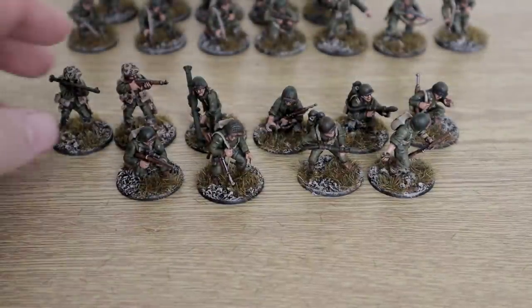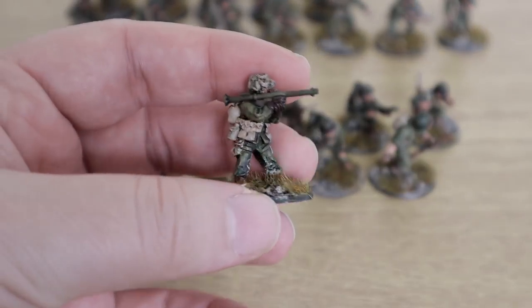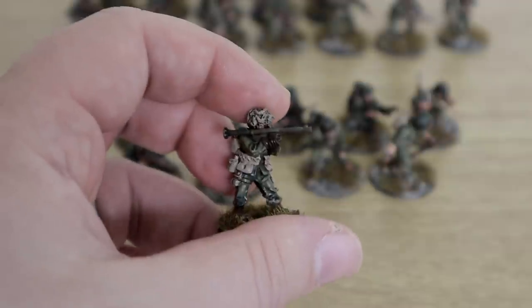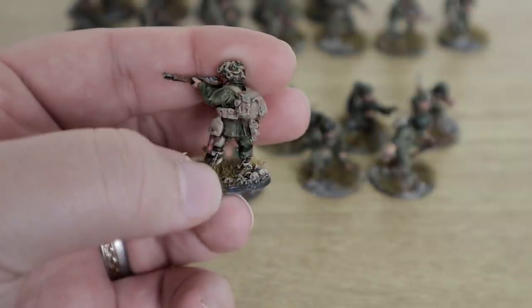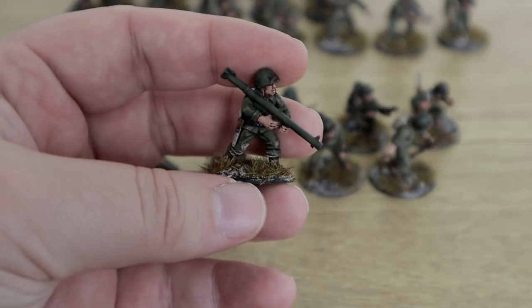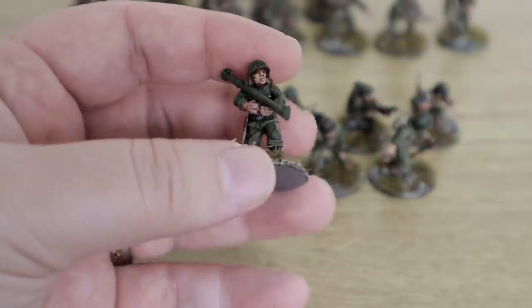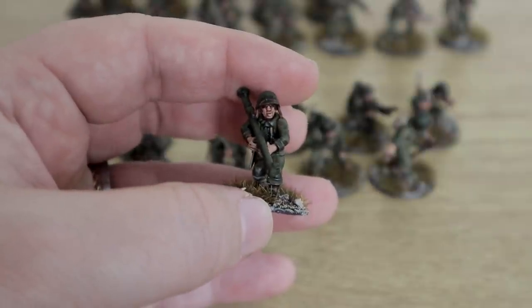Let's move on to more weapons teams. Here we have the main bulk of the weapons teams, except for the ones on the big bases. We've got the bazooka guy — this is one of the metal ones from Warlord for the Airborne. Then we've got the one that I basically kitbashed; I used a marine kit to make this one. I had a spare marine sprue, and this bazooka guy was mainly what I bought it for — I ended up making a few others out of it as well.